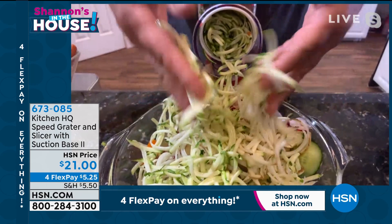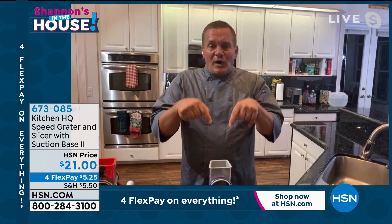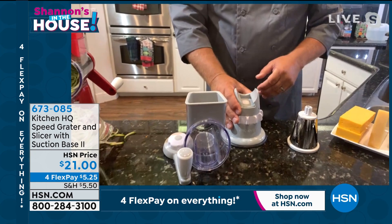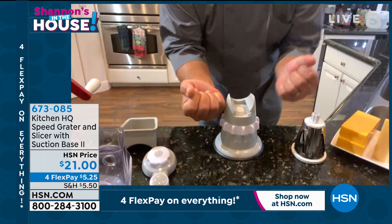If a kitchen tool is hard to clean or hard to set up, we'll never use it. That's why the Kitchen HQ Speed Grater has become one of the most popular kitchen products in HSN's history. Here's how easy it is to set up: you've got your base, which has a suction base — you twist the collar on here and it suctions down to any smooth countertop or tabletop so it won't move.